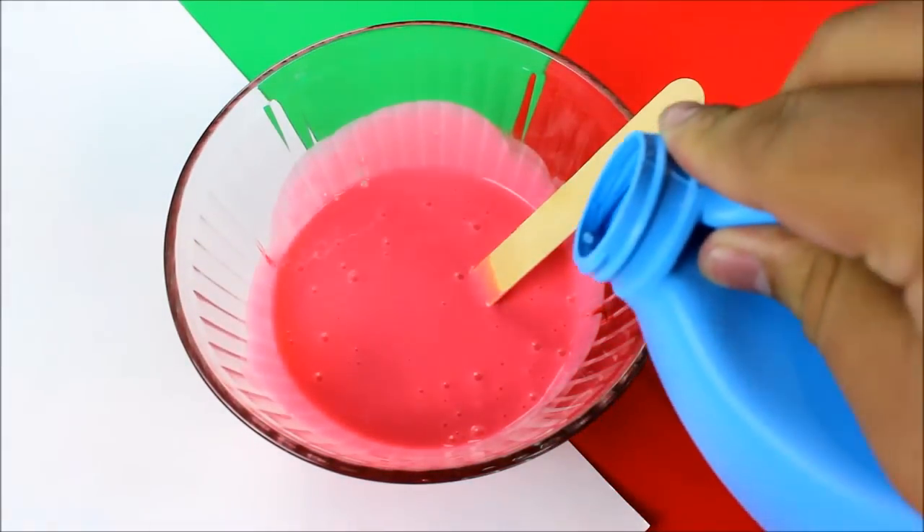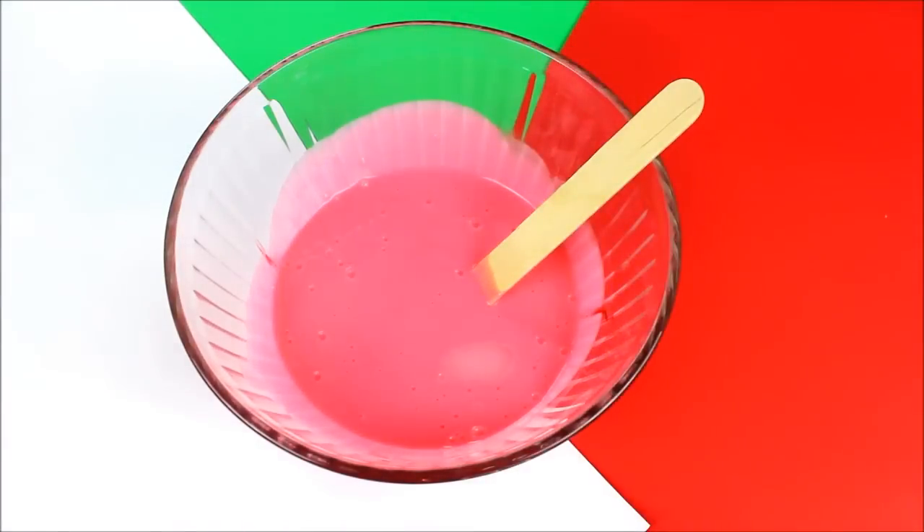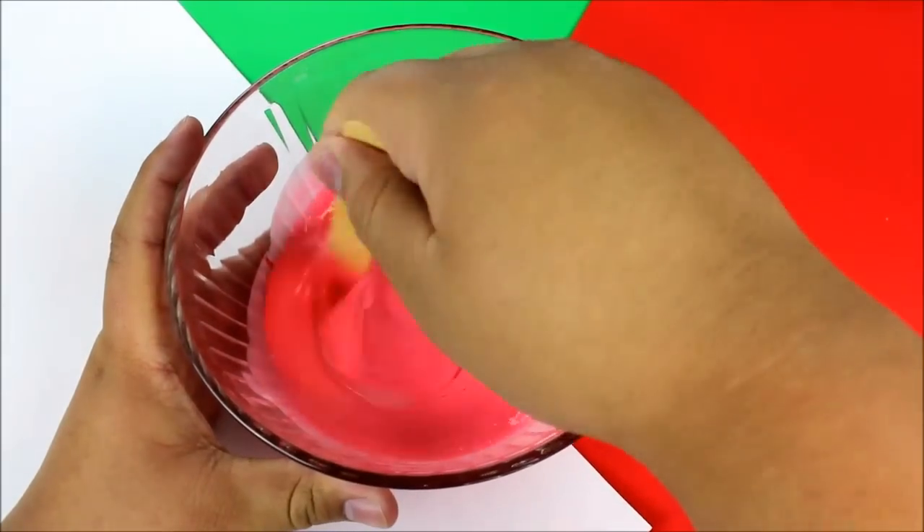The next step is very important: we're going to be adding in the liquid starch. You want to add this a little bit at a time — maybe a tablespoon to a tablespoon and a half at a time — just until you get the right consistency.